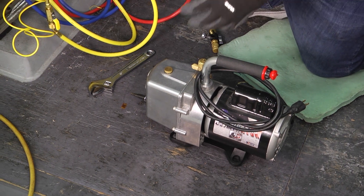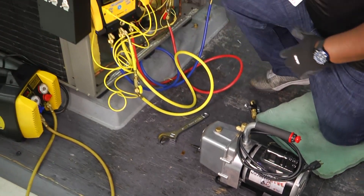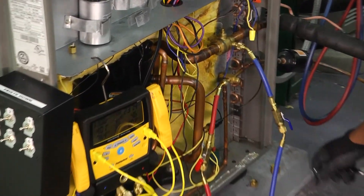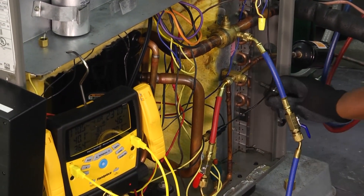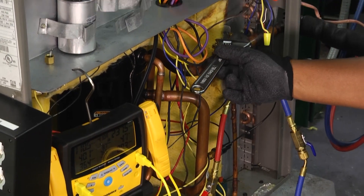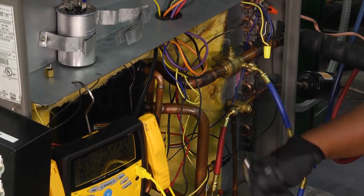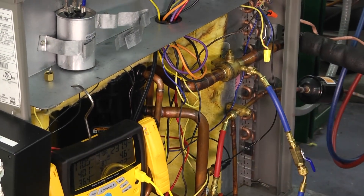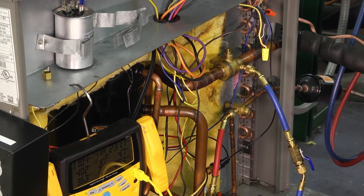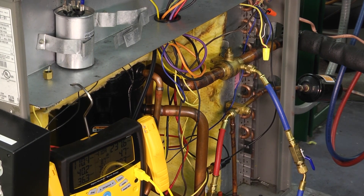You don't necessarily have to have a bigger pump — bigger doesn't necessarily mean better in all cases. What you want to make sure you do is just hook it up properly so that you can pull a vacuum. So what we're going to do is — our system is running — we're going to pump it down, close off our liquid side, close that valve all the way down, and then close off our suction side so that we can pull all the refrigerant back and have it housed inside of our condenser.